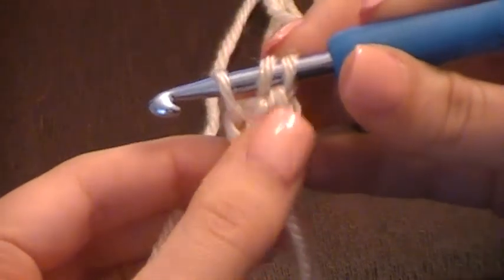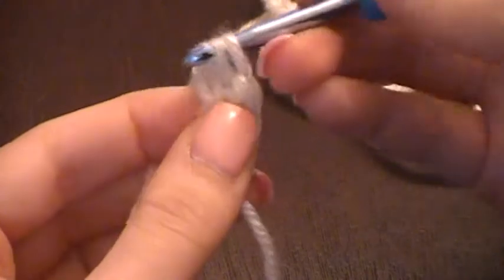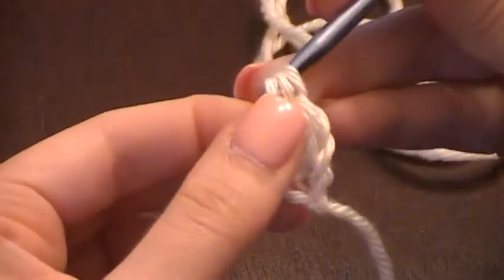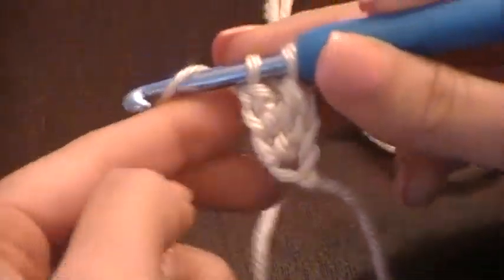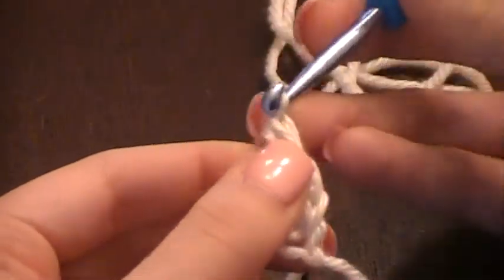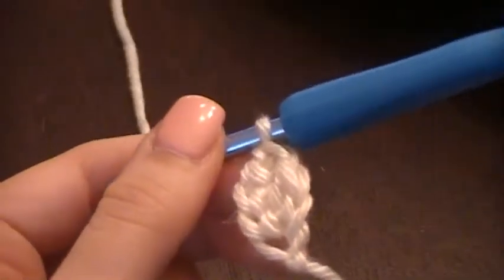That leaves you with three loops on the hook. Yarn over, pull through just one — again you have three. Yarn over, pull through two. That leaves you with two. Yarn over one last time and pull through all the loops. Okay, that's two.